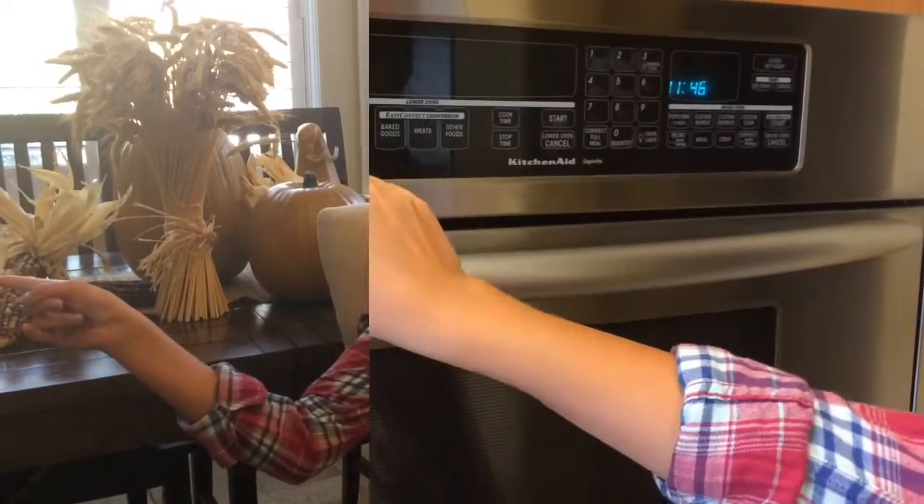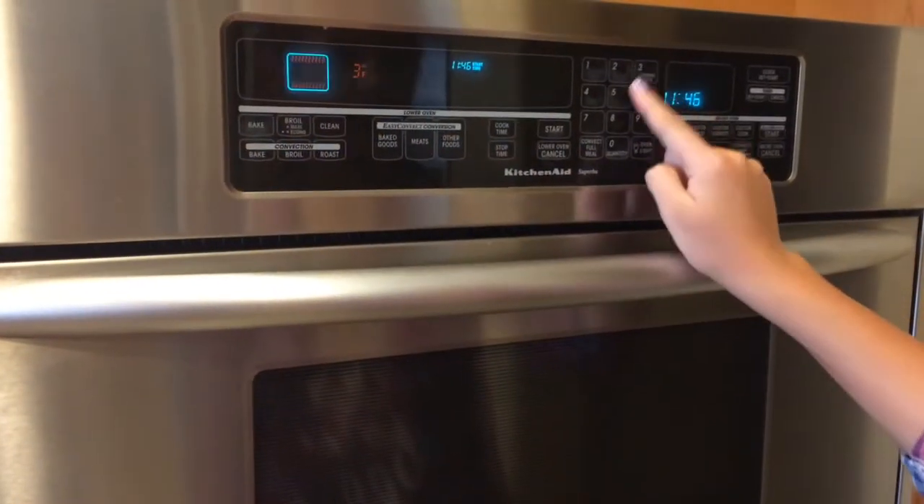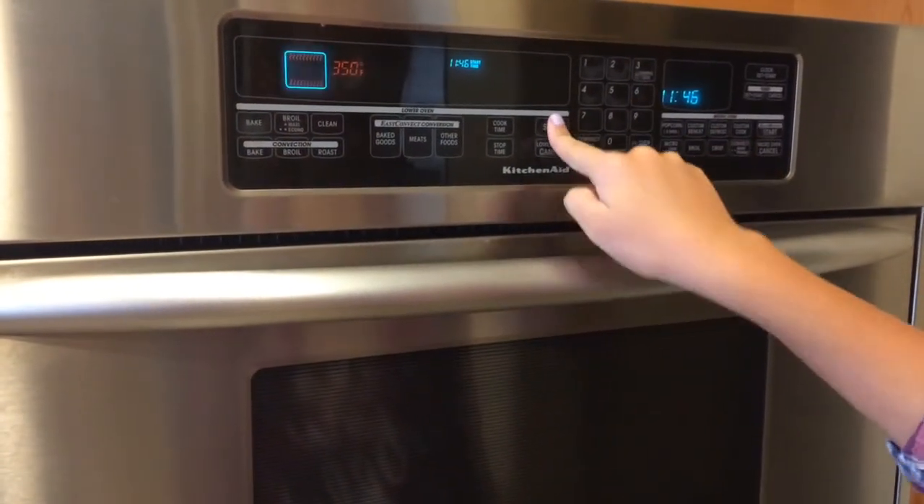Hey, what's up guys, it's Lily and today's video is going to be a how-to make pumpkin muffin slash cupcakes. I'm really excited for the fall videos I have planned, and also really excited because the pumpkin spice lattes came back at Starbucks. So let the fall season begin! Without further ado, let's get in the video. First off, you're going to want to preheat your oven to 350 degrees.